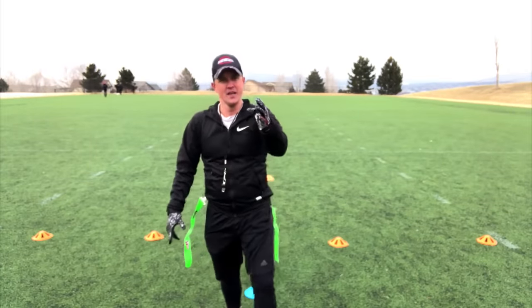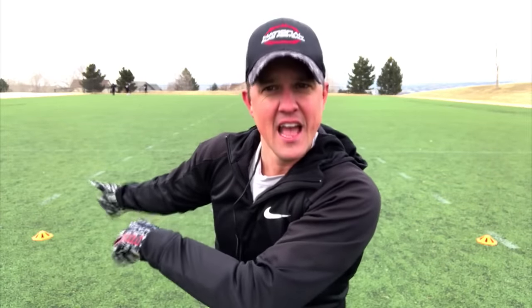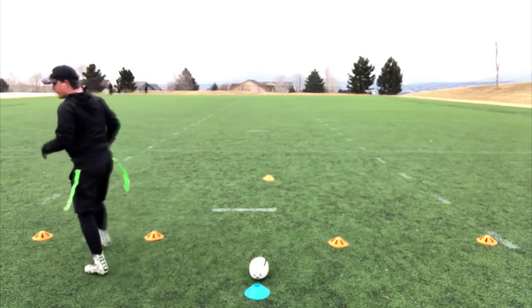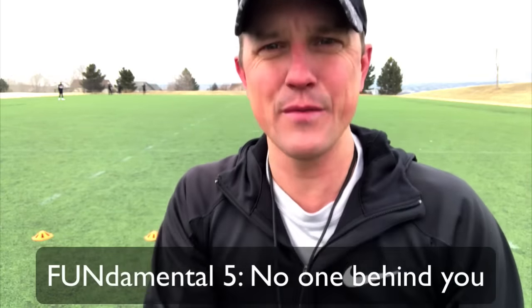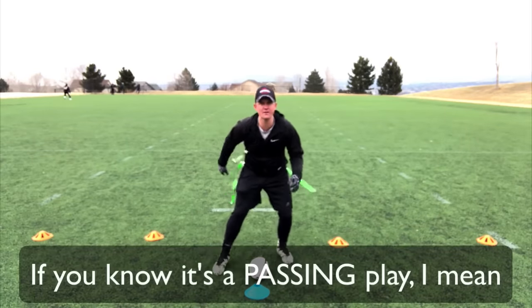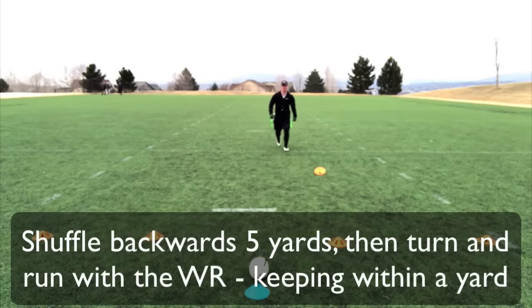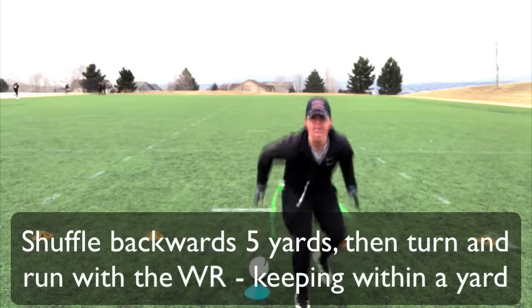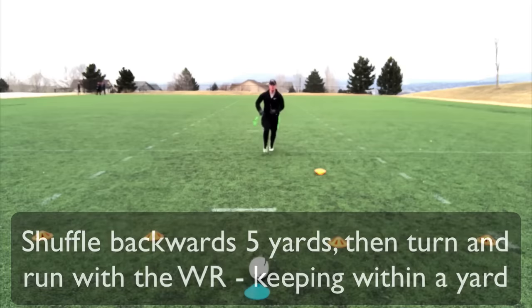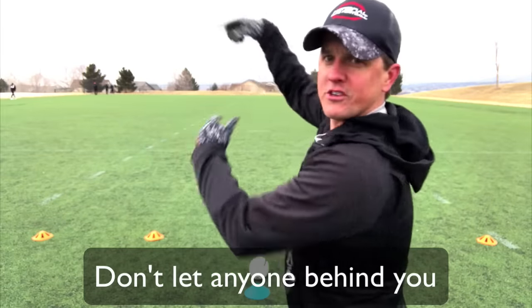Here's another awesome tip we say over and over: if I am a cornerback covering a wide receiver, I want to make sure that the wide receiver does not get behind me. Always — do not let anyone behind you. If you know it's going to be a running play, start shuffling back and then turn and run. You need to make sure that nobody gets behind you, period. Because if they do, they go over your shoulder — that's an easy touchdown.